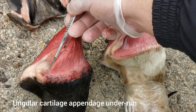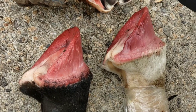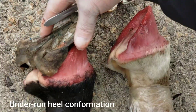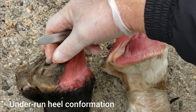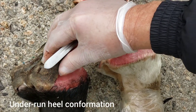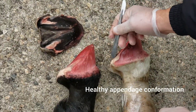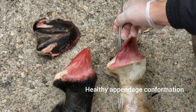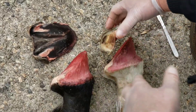Donc on va maintenant étudier la fondation du pied interne, la partie du pied interne, donc la fondation du talon. Et on voit sur celui-ci que l'arrière du cartilage angulaire qui sert de fondation est extrêmement incliné vers l'avant.